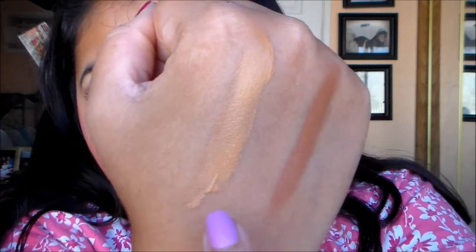Now I'll apply the deep cocoa. That's the deep cocoa right there — I hope you guys can see that clearly. I'm going to blend it in now. That first swatch is mocha — it's sort of close to my skin color.